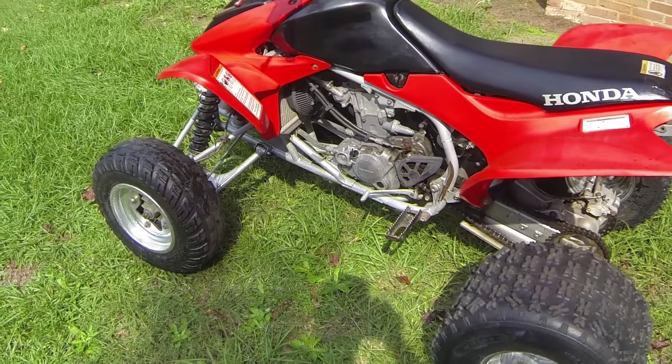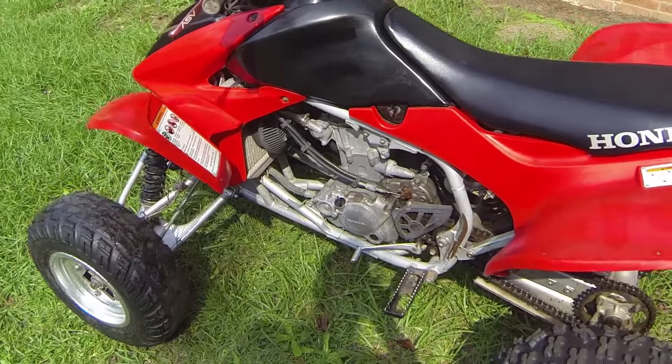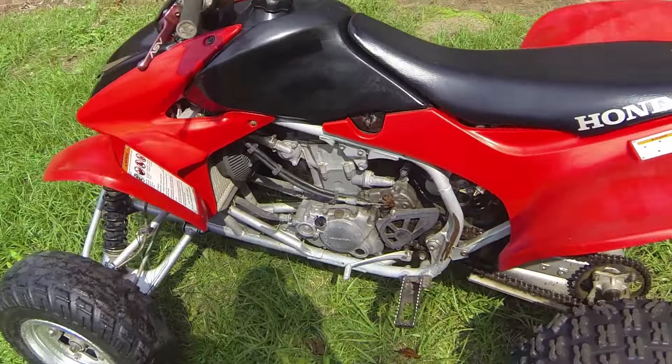What's going on YouTube? This is K. Reece here. Today I'm going to bring you a video of my project — a 2005 Honda TRX450R. Let's check it out.